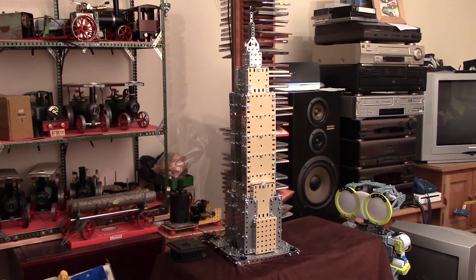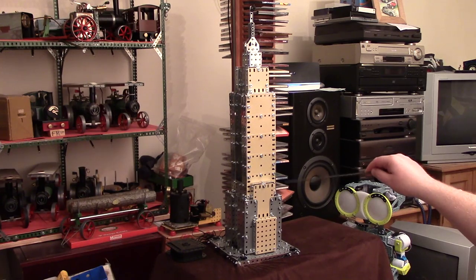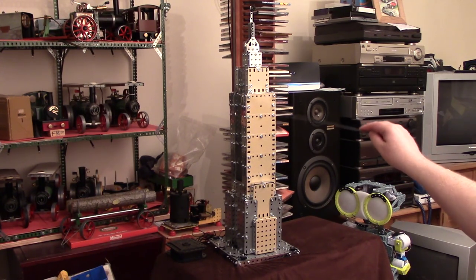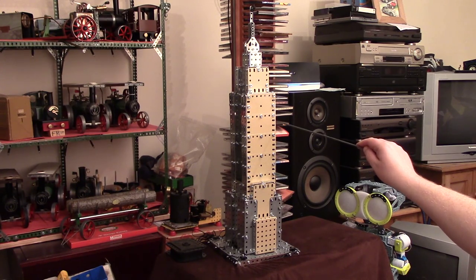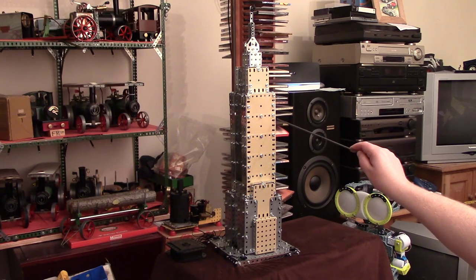Now those of you who have seen the Meccanozone Facebook page of late, when I posted a few preview pictures of the build, I did say I added approximately 156 or so extra parts. There are a few others I've added, as I said, to make it a little bit more robust and steady. And the answer to that is the washers — I've added something like 150 to 155 extra washers.